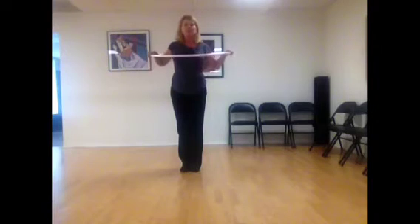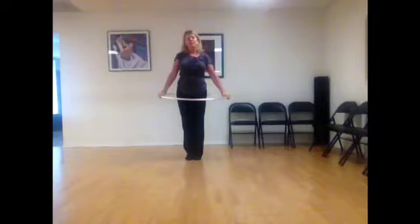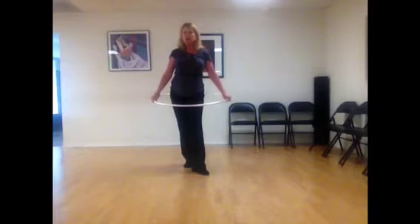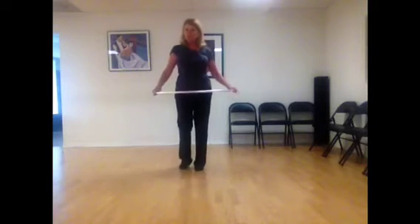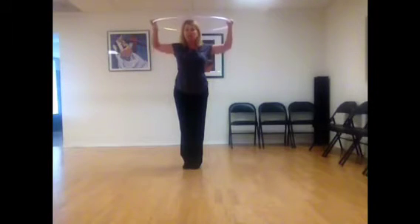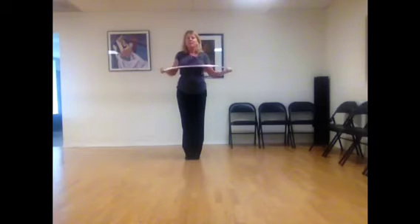I'm just really going to be bringing the hoop up for the first part of the first rotation, and then bringing it back down on the second part. I'm going to count in samba: one, two, three, four for one direction, and then when I go the second direction, I'm going to count five, six, seven, eight. The hoop is going to slowly go up on one, two, three, four — you can raise it up as high as you want — and then back down on five, six, seven, eight.